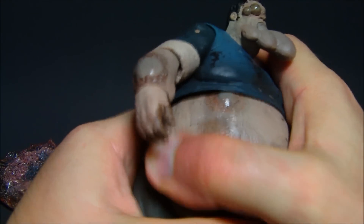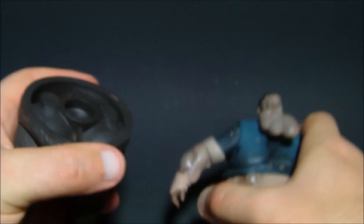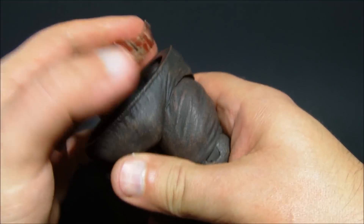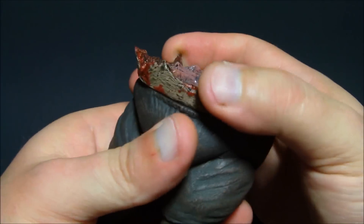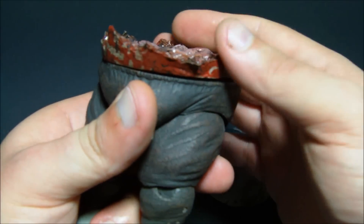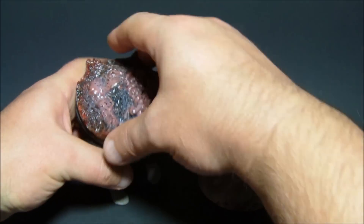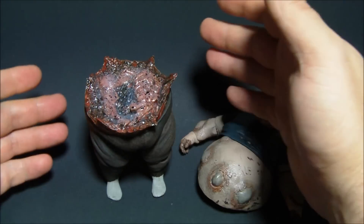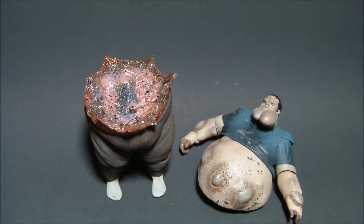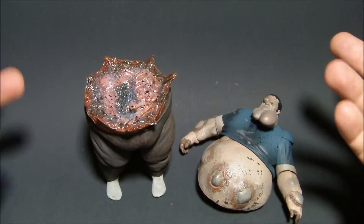If you pop him off in the middle — and it does spin there — you can just lay the halves out like he blew up and he's dead. Then you pop this piece on here, figure out how you want to position the guts, and stand him up like so. He is a little top heavy but he will stand. So yeah, that's awesome — check that out.